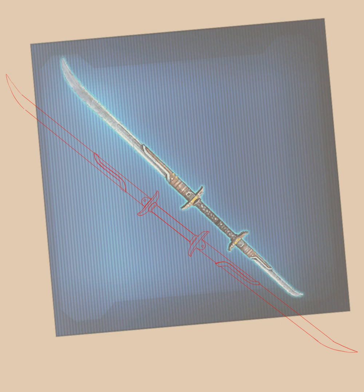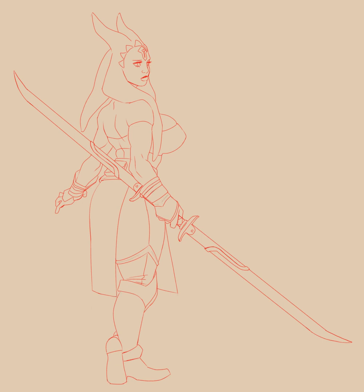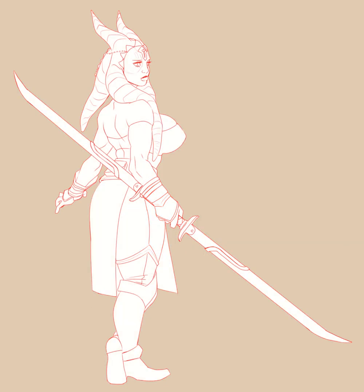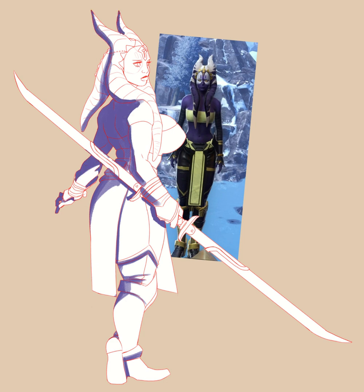For line work, I just use a pretty small size point, like a pencil kind of brush. I basically use around four point when it comes to pencils or line work stuff. I try to keep it at least under seven when it comes to doing line work.